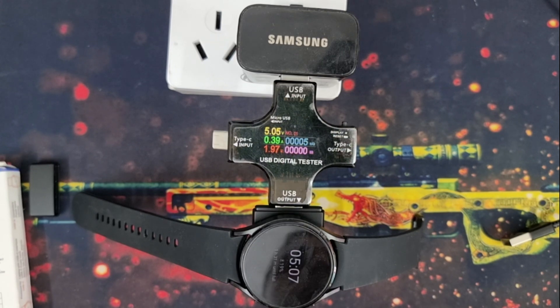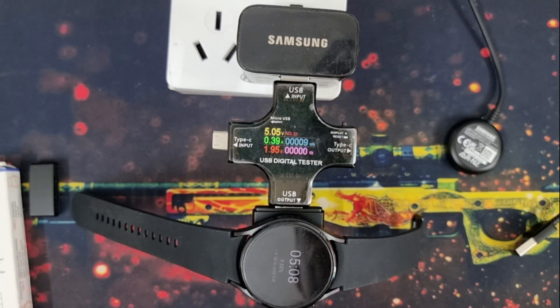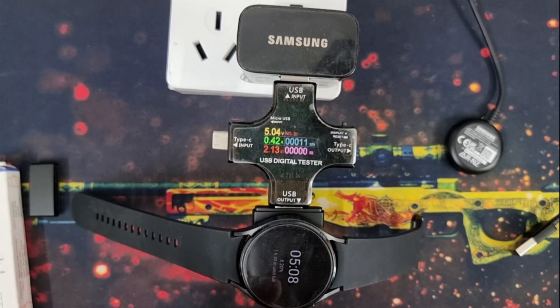My original Samsung charger only gives an output of 1.6 watt, but this third party Apple and Samsung compatible charger is giving me 2 watt of charging current. This is amazing — honestly I didn't expect this. I expected both chargers to perform quite similarly, but this is unexpected. This third party charger charges my Galaxy Watch 4 faster than the original Galaxy Watch charger, which is quite satisfying. You can see all about this third party charger in my previous video, linked in the description. The charging percentage of my Galaxy Watch is increasing, so charging works.